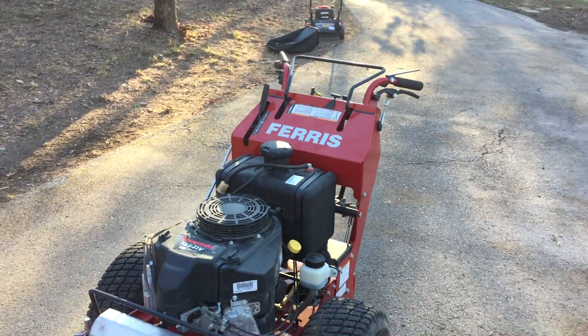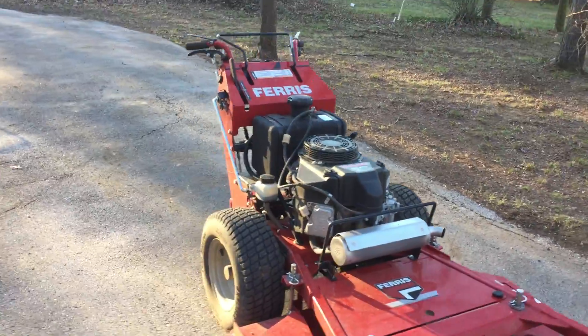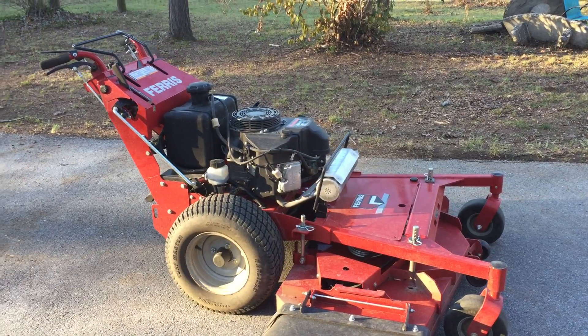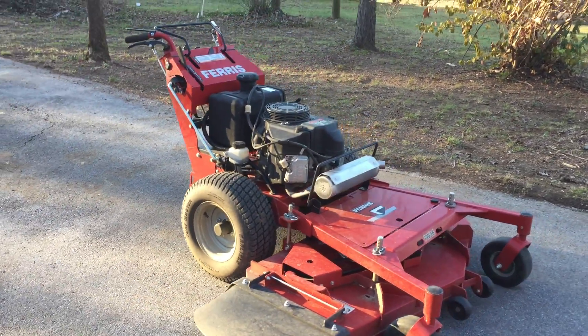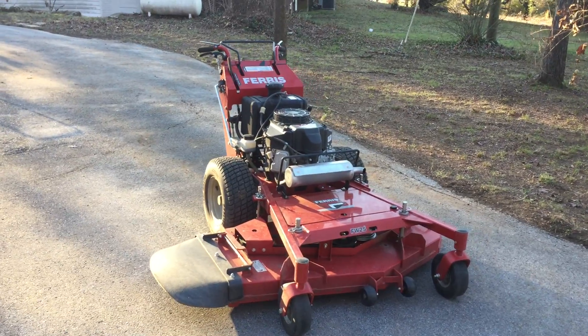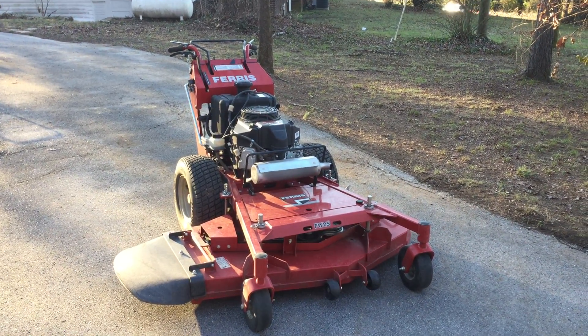If you're looking for a good commercial mower that's not going to cost you eight or nine thousand dollars, the Ferris FW-25 is highly recommended. Check online — a lot of times you can get really good deals on it and go from there.